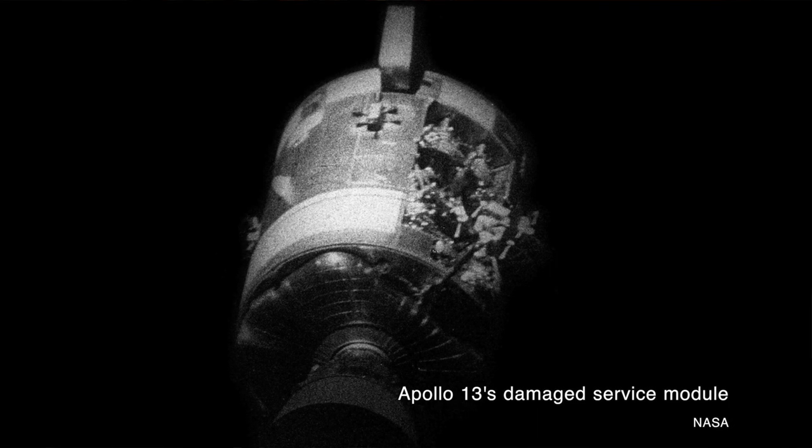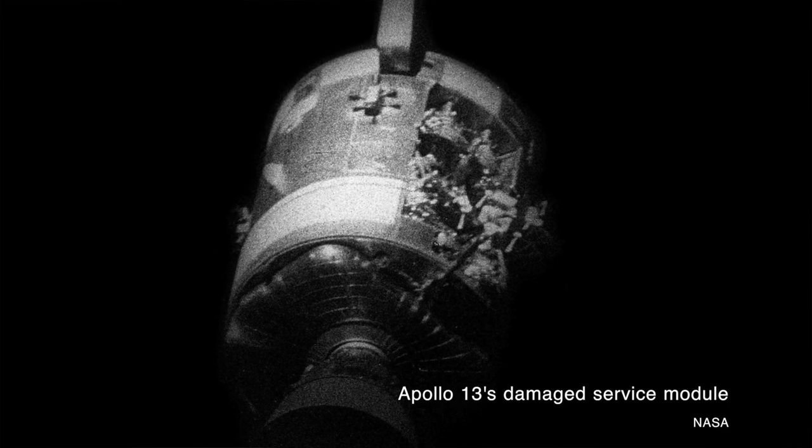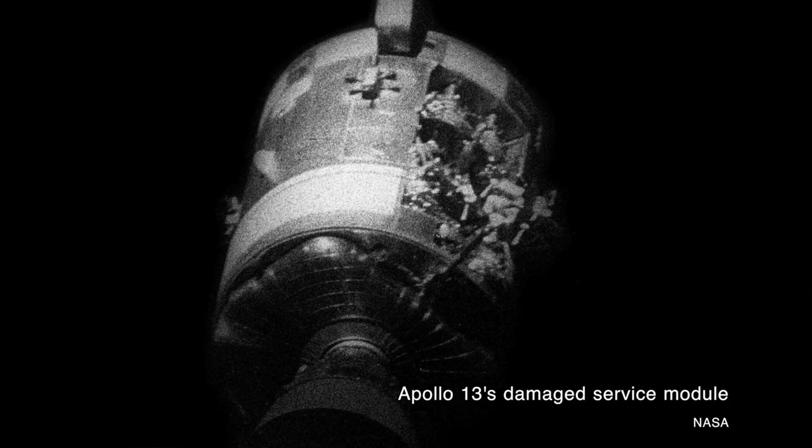The story of Apollo 13 is pretty familiar, but let's recap it. 55 hours, 54 minutes, and 53 seconds into Apollo 13's mission, one of the oxygen tanks in the service module exploded. The explosion ripped one of the panels off the spacecraft and damaged the fuel tanks, killing the crew's oxygen supply.